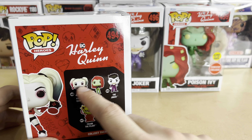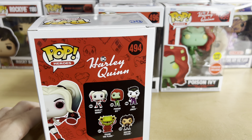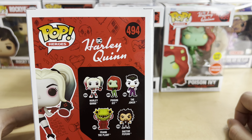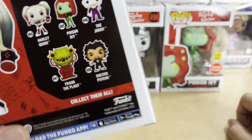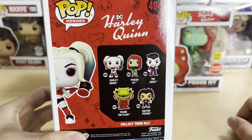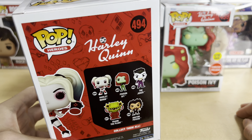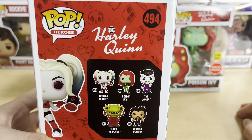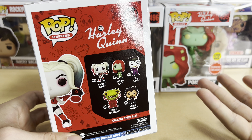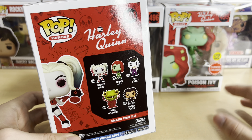I went ahead and just got these three because they're the three main characters, as I stated, and they're my three favorite characters. Even though the Joker is really a piece of work in this show — more so than other versions of Joker, in my opinion. Frank the Plant and Dr. Psycho are fun characters, but at this point I have so many Funko Pops and so little space that I'm only going to buy the ones I really want.